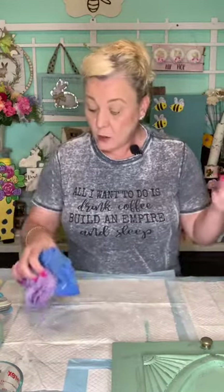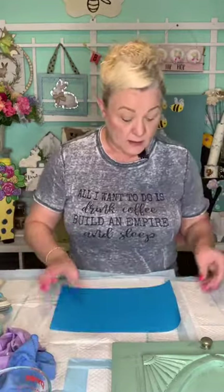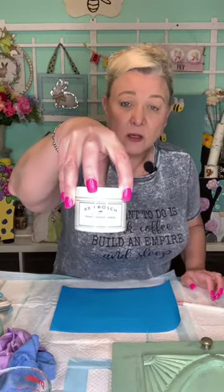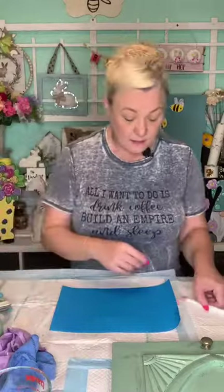If you guys use it, let us know. You can always text us — our text link is up above or 847-349-4477. Terry asked what did you mix the paint with? It's BB Frosch, F-R-O-S-C-H. I only used a little of it to do one cup of paint; you can use the whole bottle for a full pint.